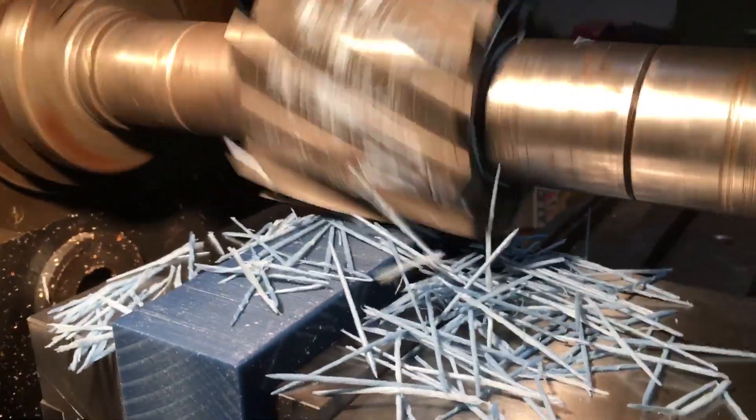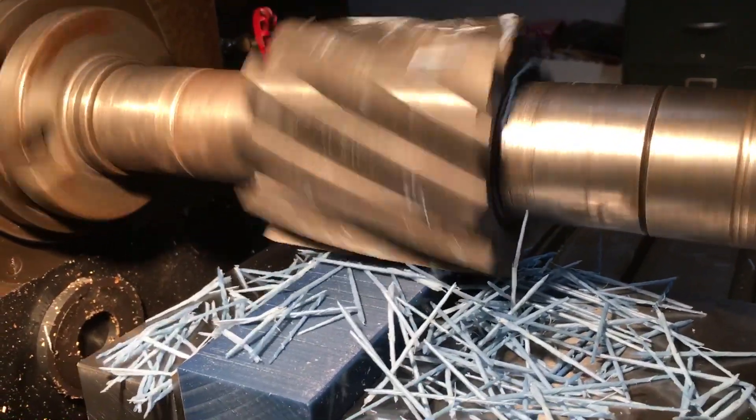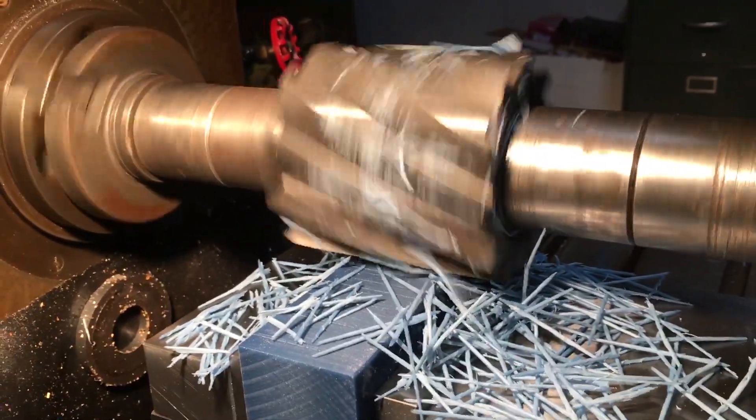As you can tell, we're generating a fair amount of chips here on this cut. This is just classic old school horizontal milling.